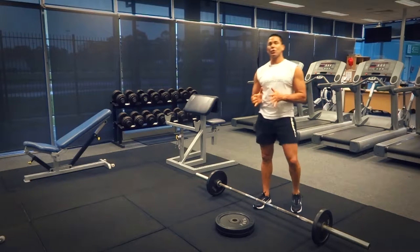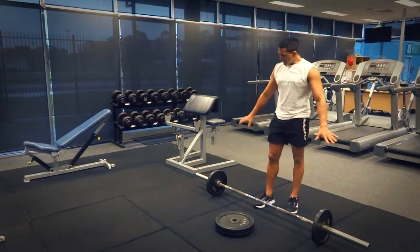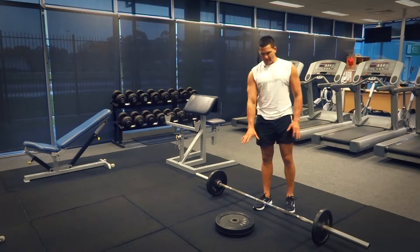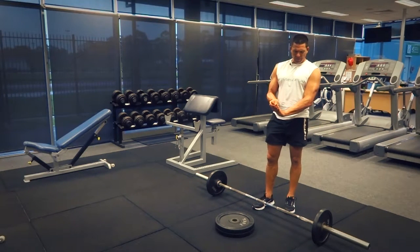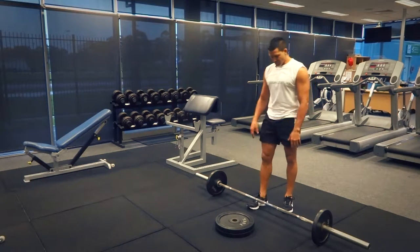G'day, Dimitri speaking from exercises.com.au. Today we're doing barbell calf raises. We've got our barbell here ready to go, and our plate weights here that's going to stimulate our environment for our heel to be able to come all the way down and then pushing up as high as we can. We're obviously isolating those calf muscles.